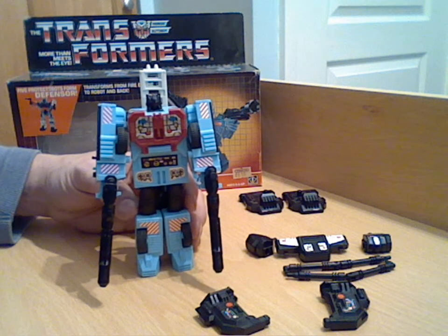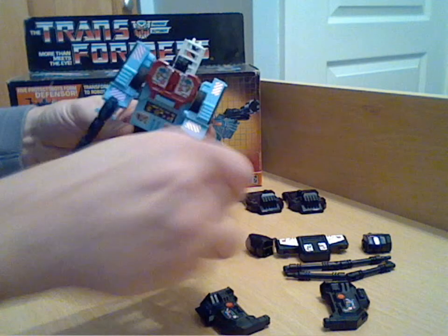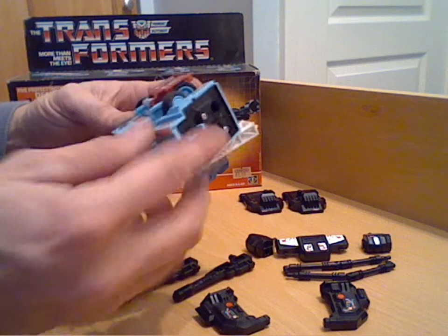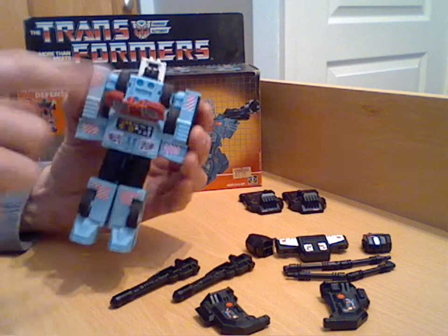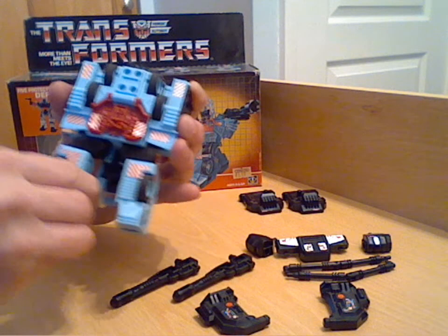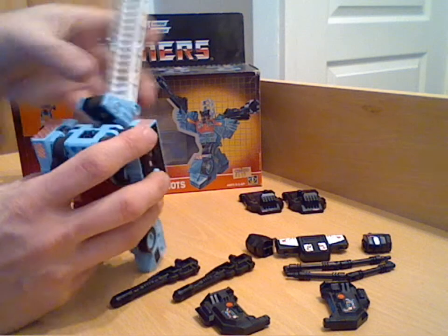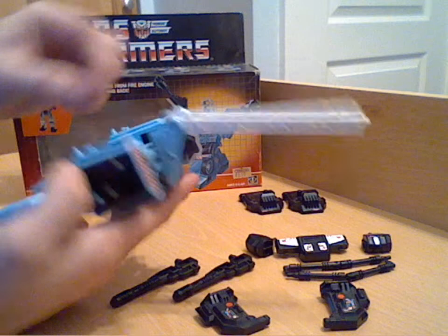Right, so that's his transformation done. Of course what you really buy these things for is the combiner mode. You've got to take those bits off, put his fists back in. On the side of his arms he's got a peg that corresponds with holes - peg his arms into the side of his body. Bring the red part back down, swing his legs out to the side in that sumo squat position, take his normal robot head back in, and bring up the ladder section. You'll notice a black piece at the front - turn that up and flick it into position; it locks into a groove on the back. Swing the ladder back down and out of the way, and you've basically got the main torso of Defensor.